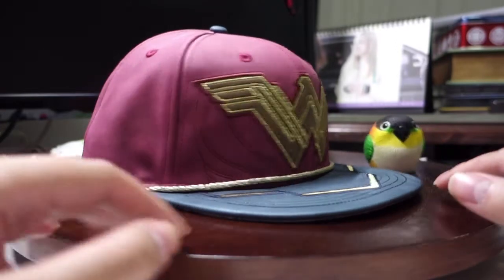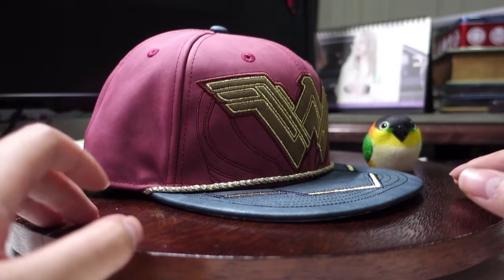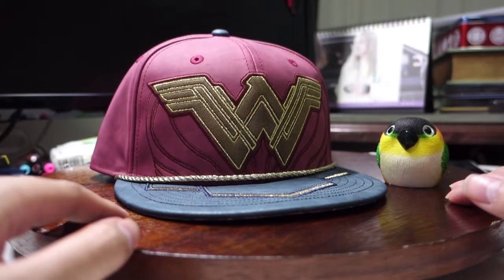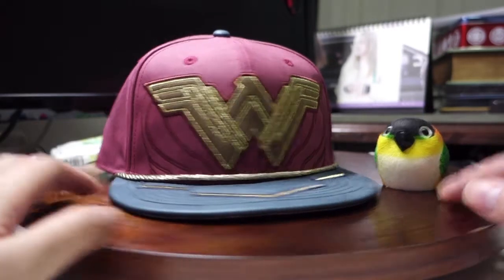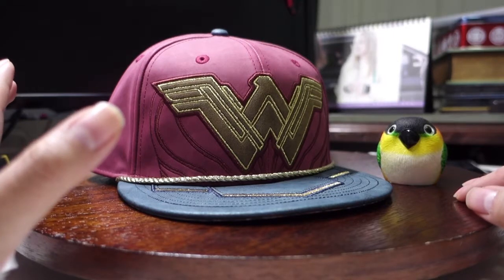Which is actually the Wonder Woman 2017 Movie Collection Character Armor Fitted Cap. That was really a long name. I thought the previous cap was like a mouthful — this is even worse. But anyway, I should just call it the Wonder Woman 2017 Cap.